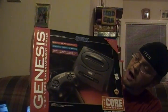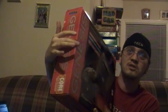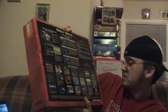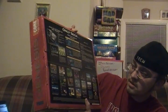This box is in awesome shape. They had tape on it, so you can see there's a little rub mark from the tape, but this box is perfect. On the back it shows some of the new games that were coming out, like Shining Force, Outrun 2019, Batman Returns, Shinobi 3, Cyborg Justice, X Mutants, Streets of Rage 2, and a few others. It's in awesome shape — let's open it up.